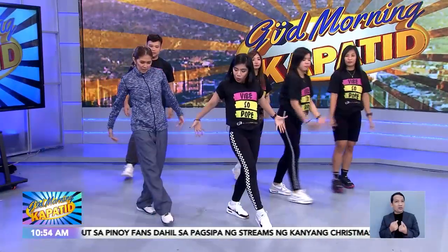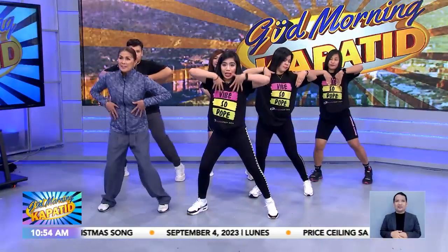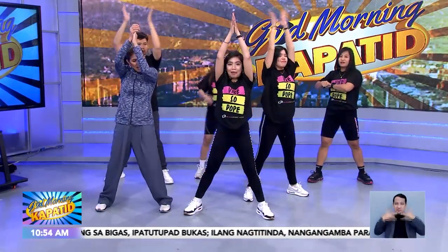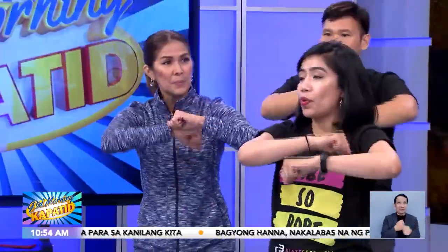First step natin is one — step forward lang, two, and hands up, three, four — clap. Roll it, feel lang yung katawan ninyo. Feel lang pataas, and then clap. Next, roll it — roll, roll, three roll, and four. Four counts ito.